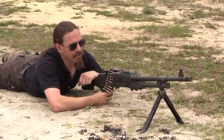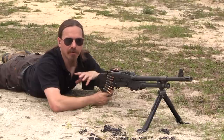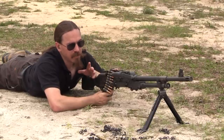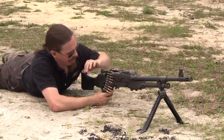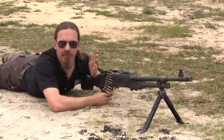This is the FN medium or general purpose machine gun that was adopted by the US military to replace the M60. It was first adopted as a vehicular gun for tanks and Bradley APCs — that was the Charlie model. It had no buttstock, it was solenoid fired, it didn't have a bipod; it was a vehicular gun.